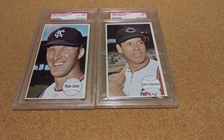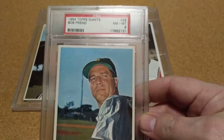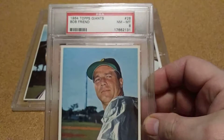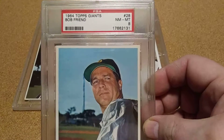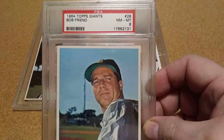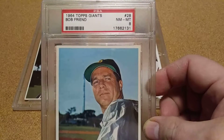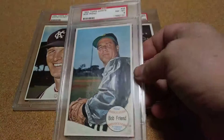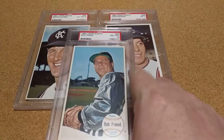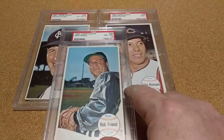And I went and got this one too. This is a short print — Bob Friend. And if anybody's been watching my 58 All-Star set, Bob Friend was the last one I needed in that set. It's been a hard one to get at a decent price, and I ended up having to pay a little bit for it. But I got that one because it's a short print and near mint eight, and I got a good price on it. So I was happy to pick it up.